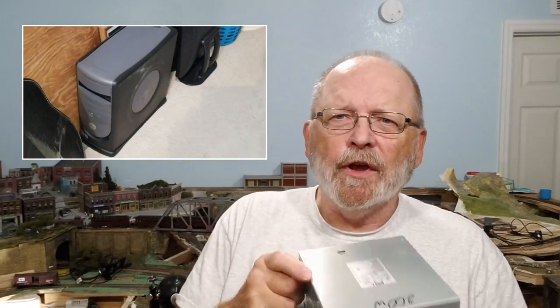Here's a good tip: if you've got an old computer laying around that you don't know what to do with, you could pull the power supply out of it and use that to power anything you have under your layout. You get 3.3 volts, 5 volts, 12 volts, minus 12 volts, and if you have a white wire you also get minus 5 volts.